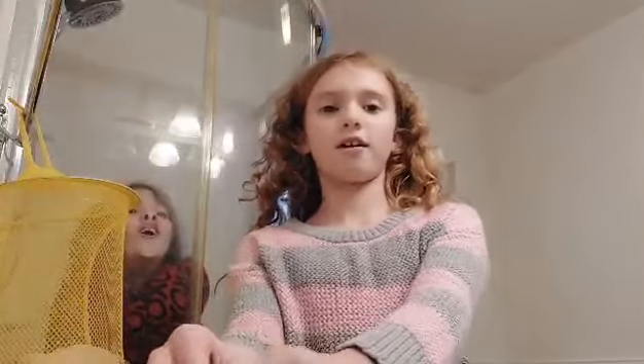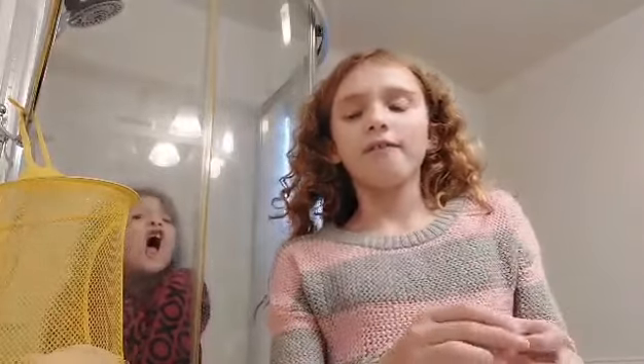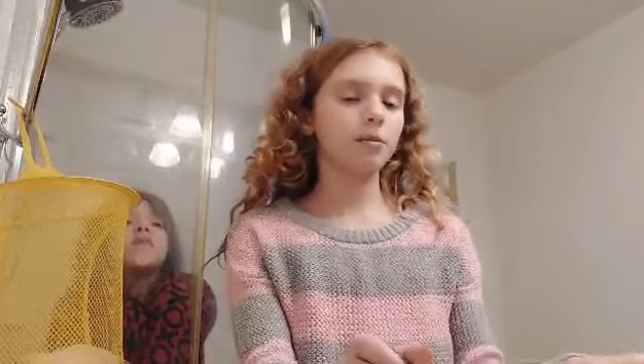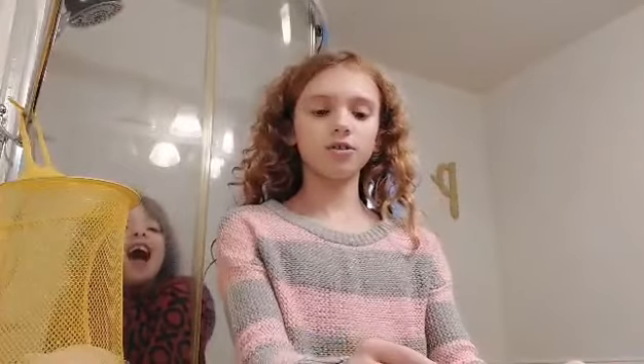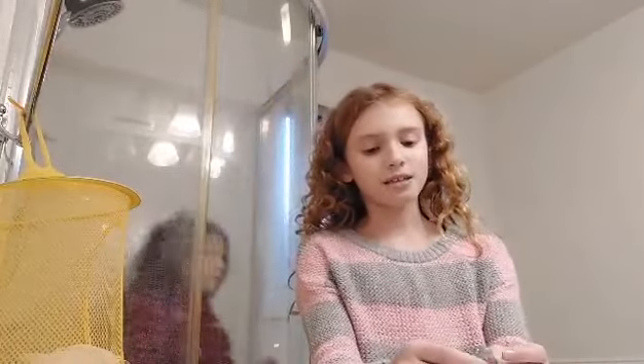Hey guys, it's Presley Vlogs. If you're new here, welcome and I hope you like going along with my adventure. If you haven't already, please like and subscribe and let's get started. So today I'm going to be teaching you guys how to make homemade band-aids. I know they don't seem like the best way to do them but that's how I learned. Don't mind my sister in the background, she's just trying to be annoying.